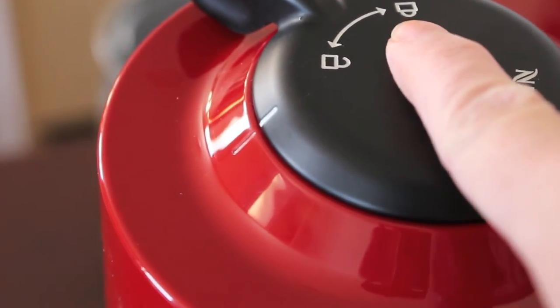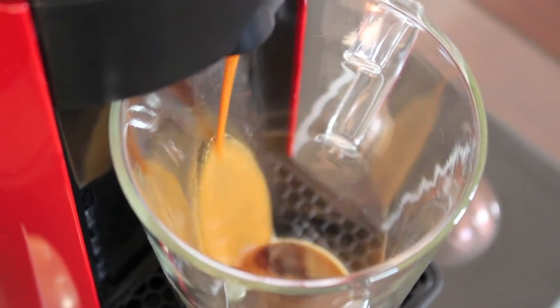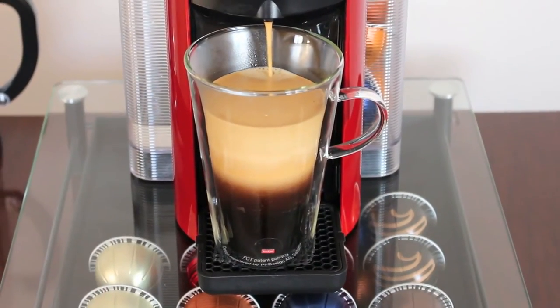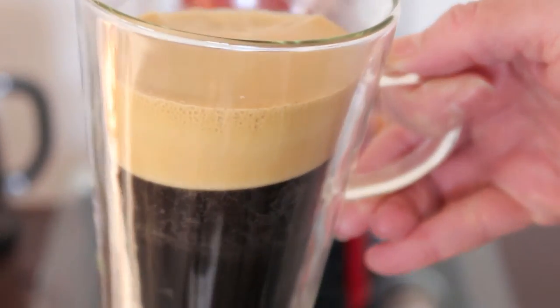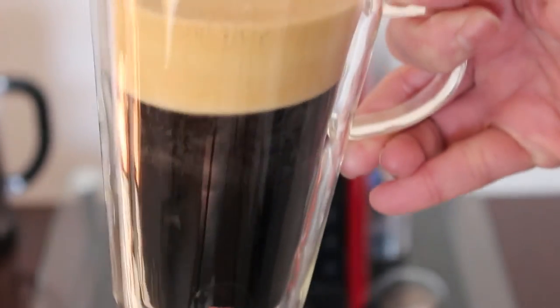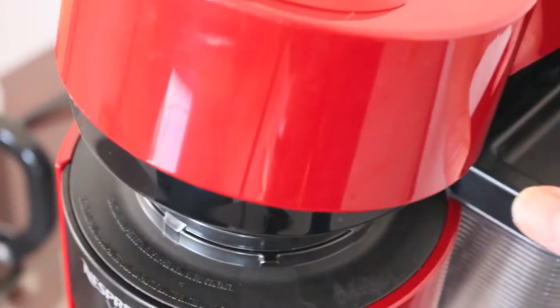Wait for the light to go solid and then press start. We have the coffee coming out of the Nespresso machine — crema on the top and the coffee on the bottom. Go ahead and pour in your creamer and you can top it with everything you want.